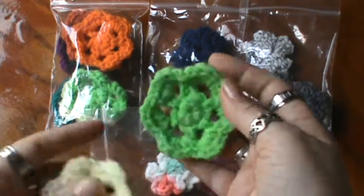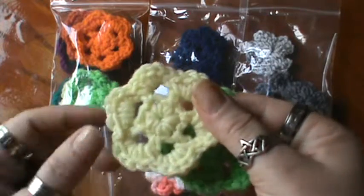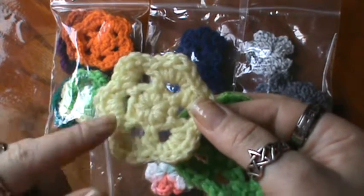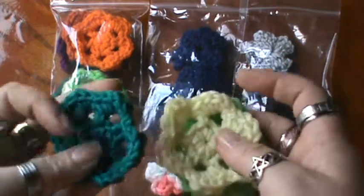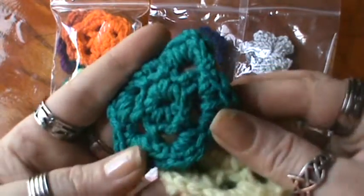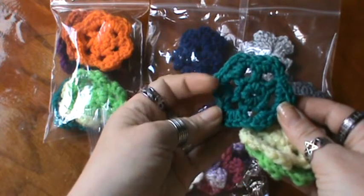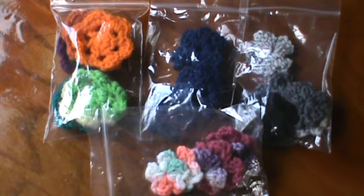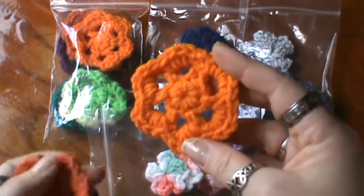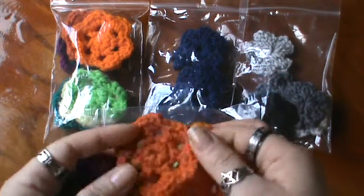I have this fluorescent green and a very — it's actually not that pale, it's a little bit more of a lemony yellow. And then there's a turquoise, although that isn't showing up true to color — that's a little bit closer. There's a lighter shade, and I have an orange, which is actually much brighter than what it's showing.